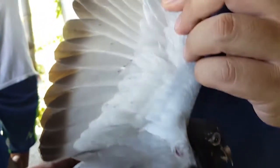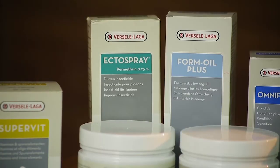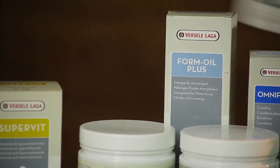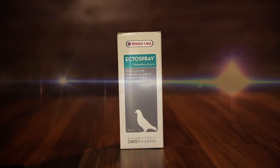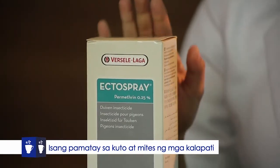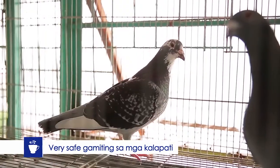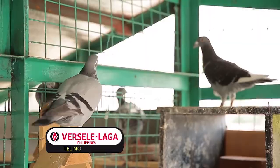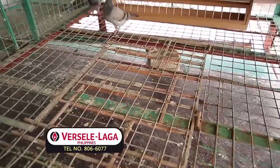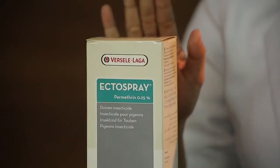Mga kalapatids, napansin na ba natin na merong gumagapang ng mga kuto at mites sa ilalim ng pakpak ng ating mga kalapati? Dapat mga kalapatids, kailangan natin gumamit ng ectospray. Ang ectospray ay isang pamatay ng kuto and mites. Gawa ito sa permethrin. Very safe siyang gamitin sa ating mga kalapati. Sa ating loft, makakakita tayo doon ng mga kuto at iba pang mga insekto. Maaaring natin gamitin itong ectospray.